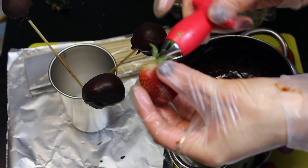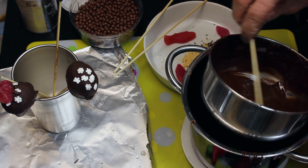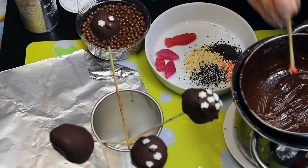Start by removing the strawberry leaves. Mount the strawberry onto a skewer and dip it into the melted chocolate. Next, dip it into the ice cream sprinkles or decorate them in any other way you like.